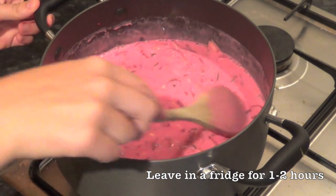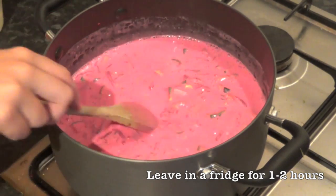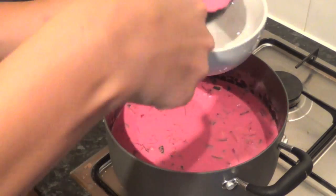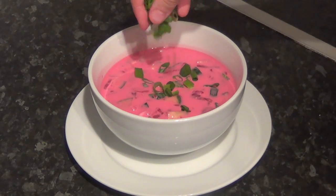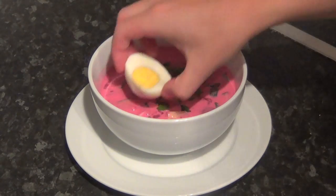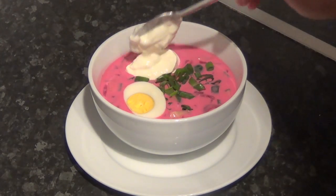Once it's all done, it's ready to serve. For best results, it's better to leave it in the fridge for a couple of hours. The final touches are what make the soup really nice and pretty — I just love this color. I like to sprinkle a bit of green onion on top, we've got our egg which traditionally you put right in the middle, and of course sour cream just on the side.